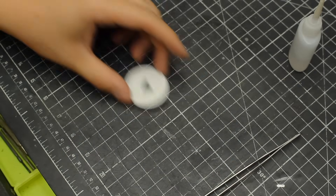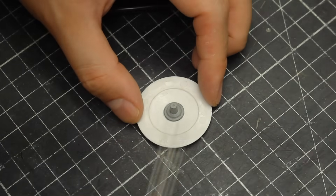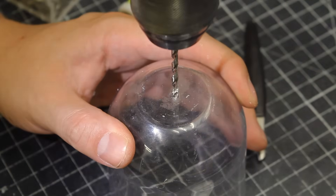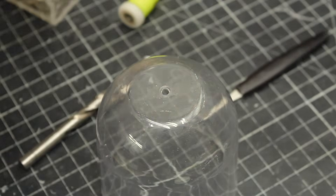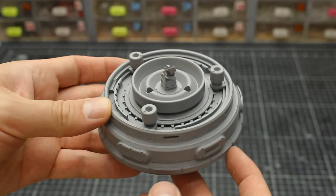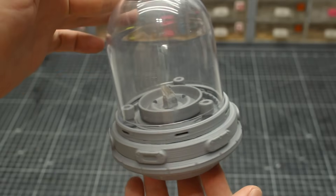One last task on the upper section before moving to the legs was to add a finishing touch on top of the dome. A convex shape with a gentle curve was perfect for that job. I glued a pin on it to use for attachment later, then drilled a hole on the dome as carefully as possible. The body pieces were then primed just so I could check the level of detail and overall look before moving on.